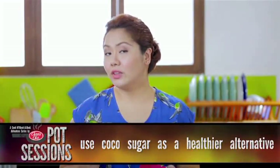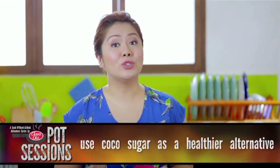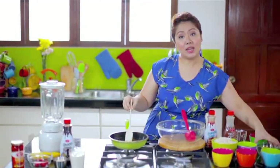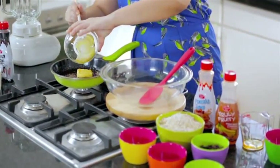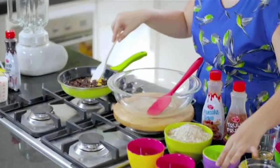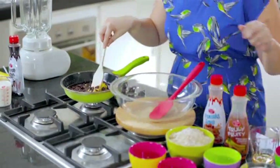If you want a healthier alternative, you can use cocoa sugar. So we just mix this a bit, then we drop in our 1/4 cup of butter, and lastly our 3/4 cup of raisins.